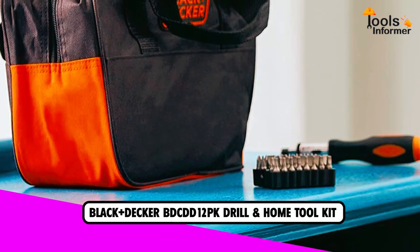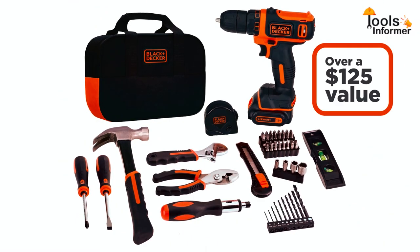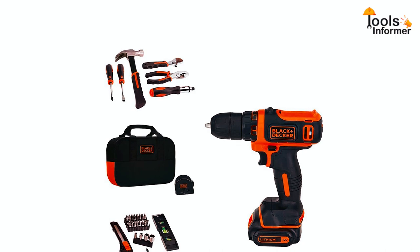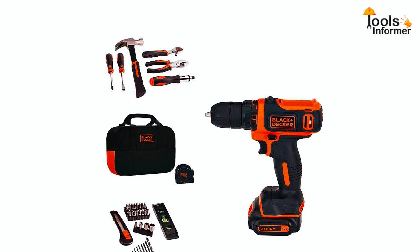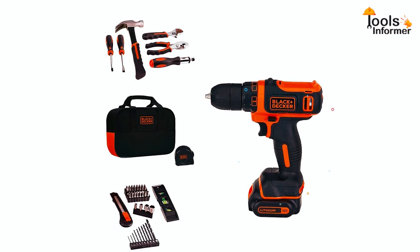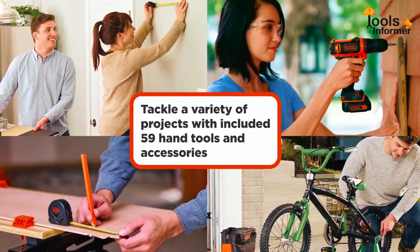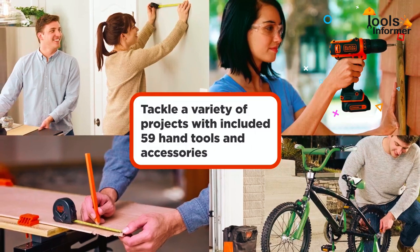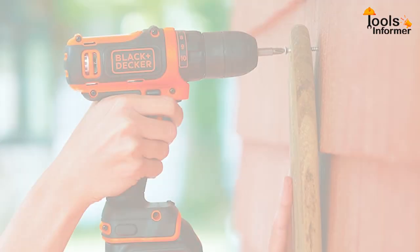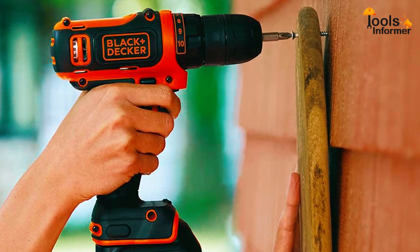Another great home toolkit is the Black+Decker 12V 60-Piece Toolkit. It is one of the best starter toolkits in the market, featuring a claw hammer, ratcheting screwdriver, nut drivers, adjustable wrench, utility knife, drilling bits, 8V lithium-ion drill, magnetic bit holder, and much more. With 59 hand tools and accessories and a powerful compact 12V max lithium drill/driver, this versatile toolkit will handle most DIY projects and household tasks, whether big or small.